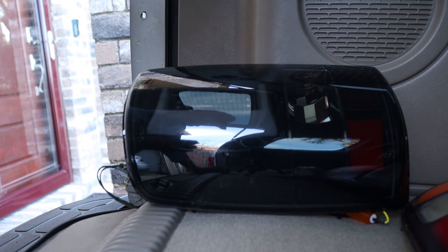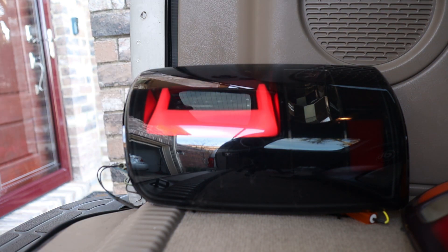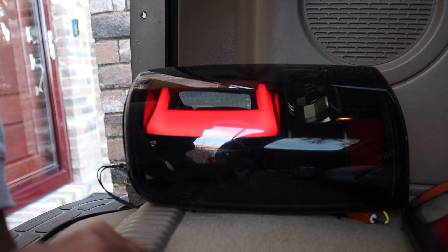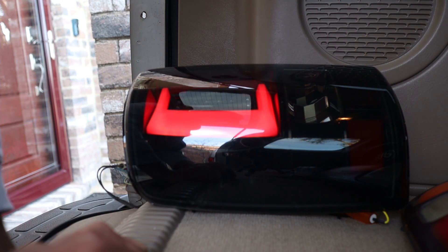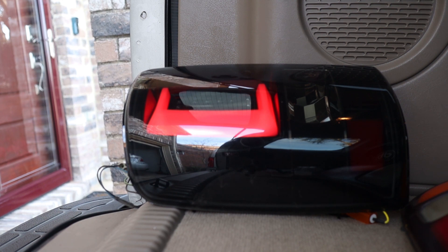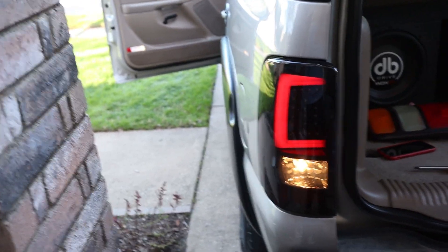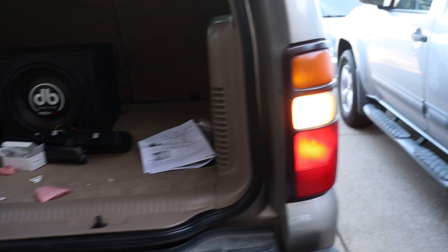Let's see if they turn on. As you can see, the LED is working. I'll test the brake light now. I plugged everything up and it works. Once you get them plugged in, throw them back in and put those two screws back.